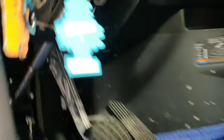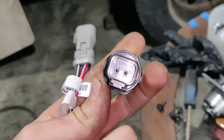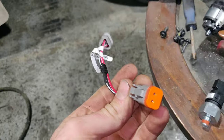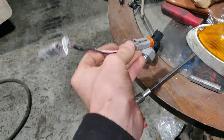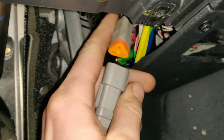We're going to replace it with this one. This is going to be the new sensor with a two-pin connector, and this is the harness adapter — the two-pin side goes into the sensor, and the three-pin connector goes right here into the old harness.